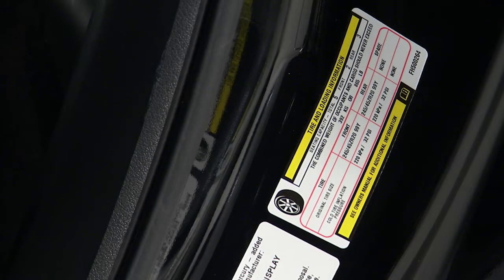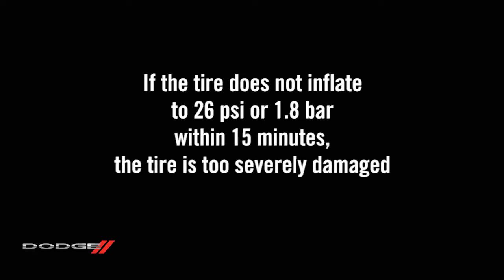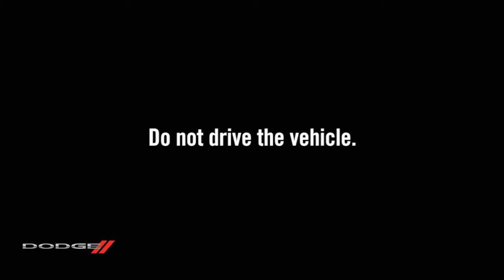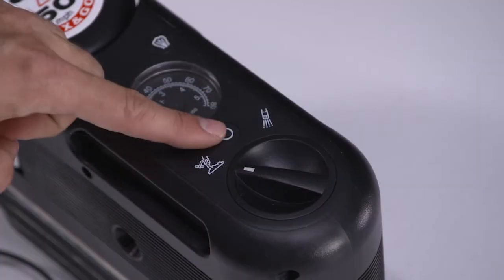Continue to fill the tire to the correct pressure indicated on the tire placard. If the tire does not inflate to 26 psi or 1.8 bar within 15 minutes, the tire is too severely damaged and will need to be replaced. Do not drive the vehicle. Once the tire has reached the correct pressure, turn the pump off.